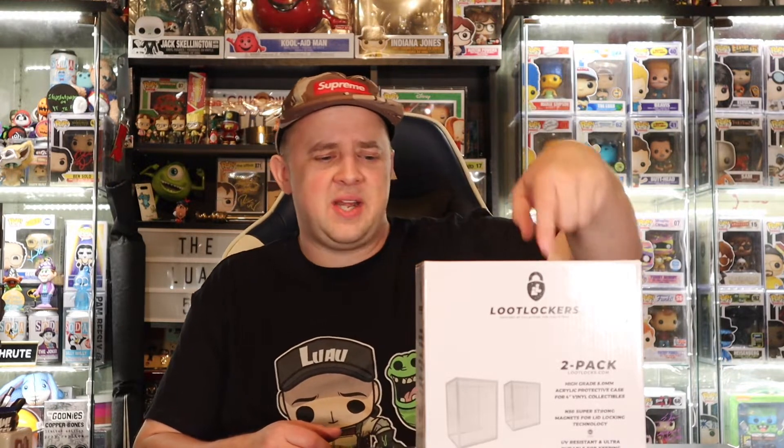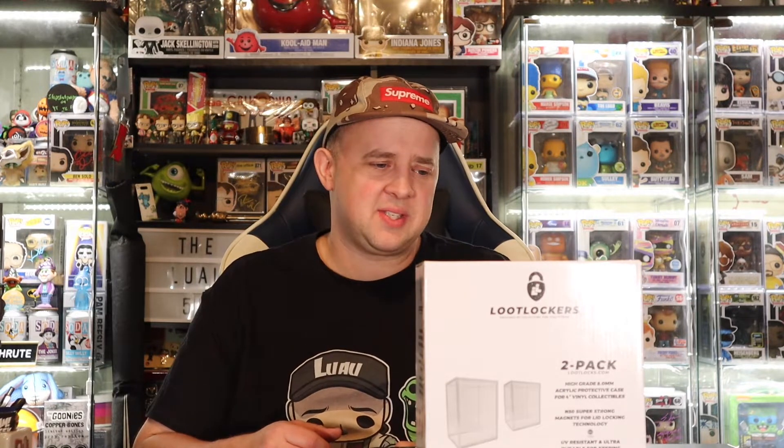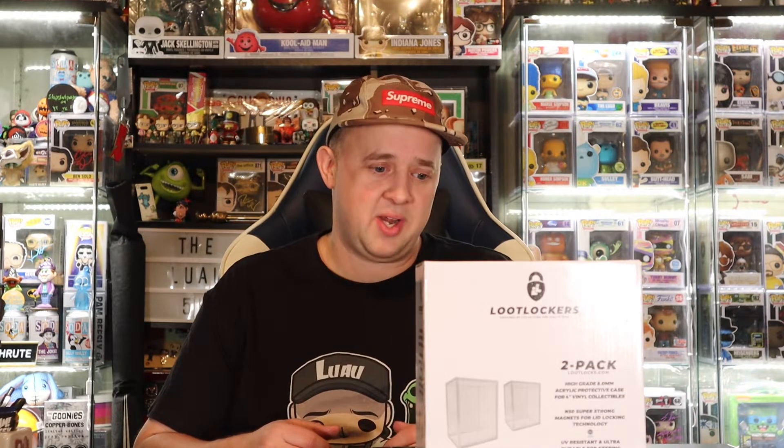Alright everyone, welcome back to the channel. I'm the Luau and we're back again with another informative review type video. We're checking out the brand new Loot Locks Hard Stacks, hard grade. These things should be impressive. Let's see.